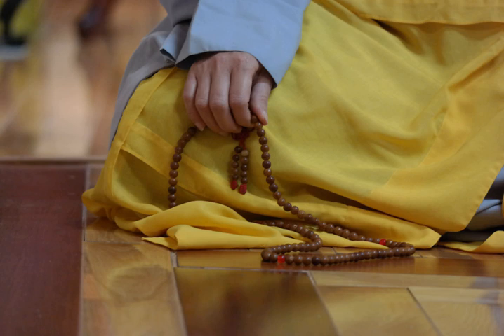Buddhist prayer beads or malas are a traditional tool used to count the number of times a mantra is recited, breaths while meditating, counting prostrations, or the repetitions of a Buddha's name. They are similar to other forms of prayer beads used in various world religions, and therefore the term Buddhist rosary also appears.